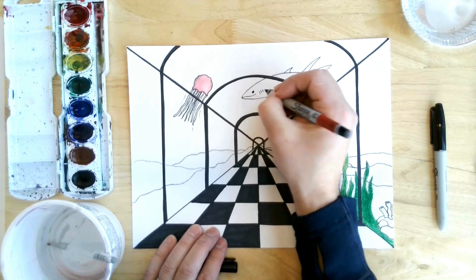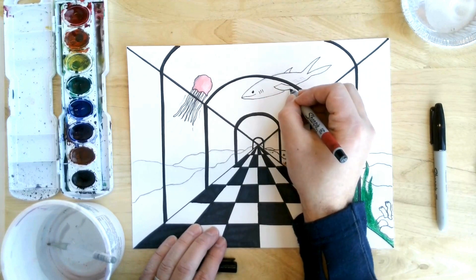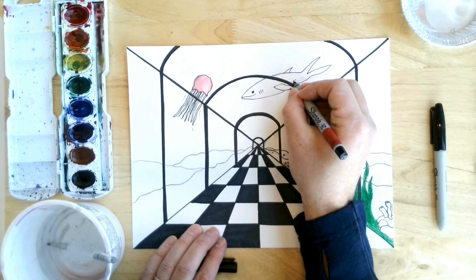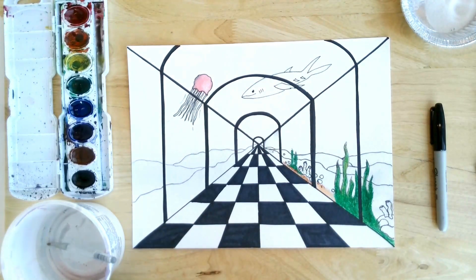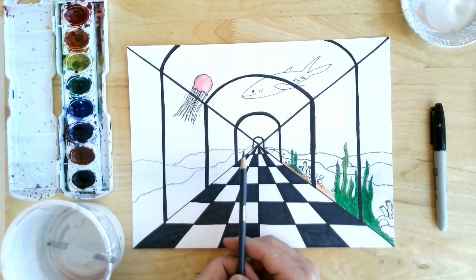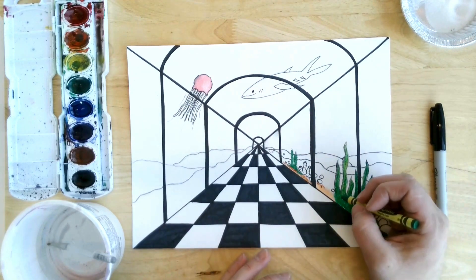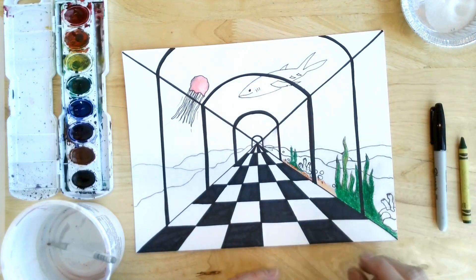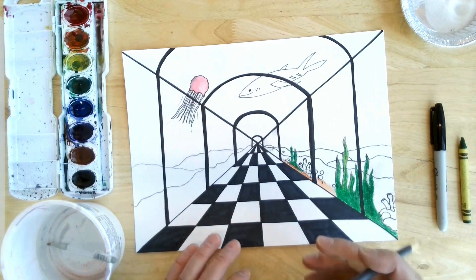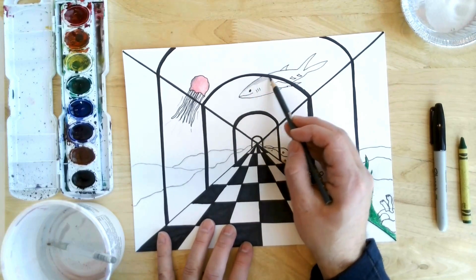I'm just going to do a quick outlining here of what I drew a little bit ago. Once you have that done, you've got a couple different options with coloring. I recommend colored pencils — you're going to get a lot more detail — but you could use crayons. Crayons go down pretty easy, but as you get further in, it's really hard to get really detailed. So colored pencils are a really good option. For my shark here, I'm just going to do a layer of gray.